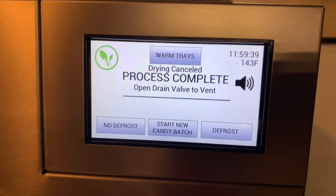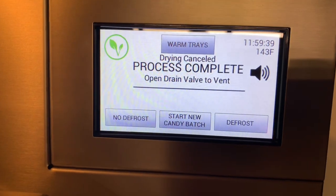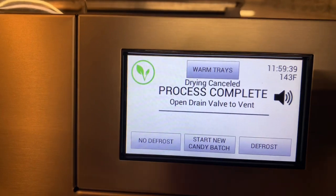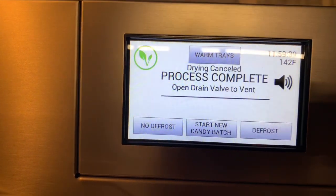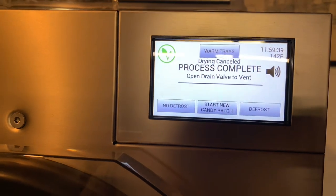Welcome back — we are definitely done at this point. We've got 12 hours into it, which it doesn't normally take this long; I just let it run because I was at work. Right now we're going to crack the valve open and pull the candy out.